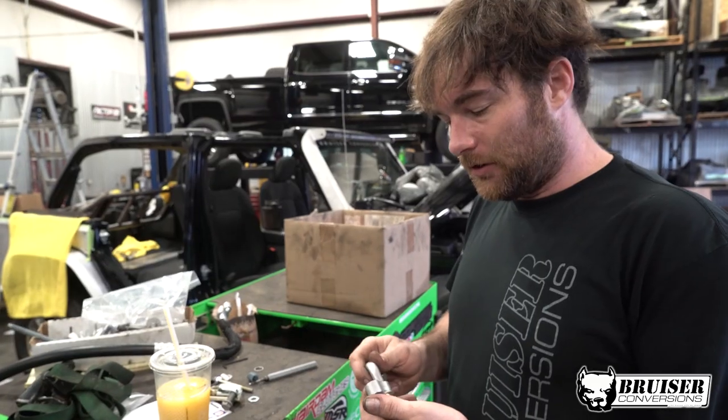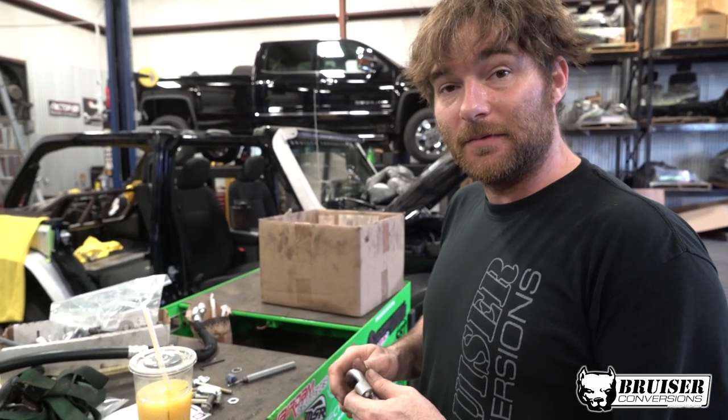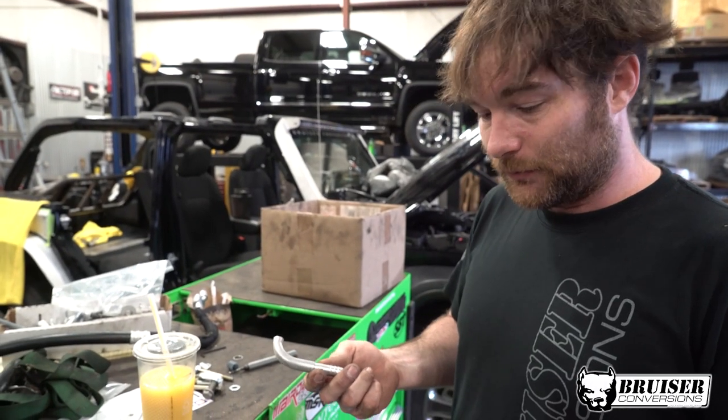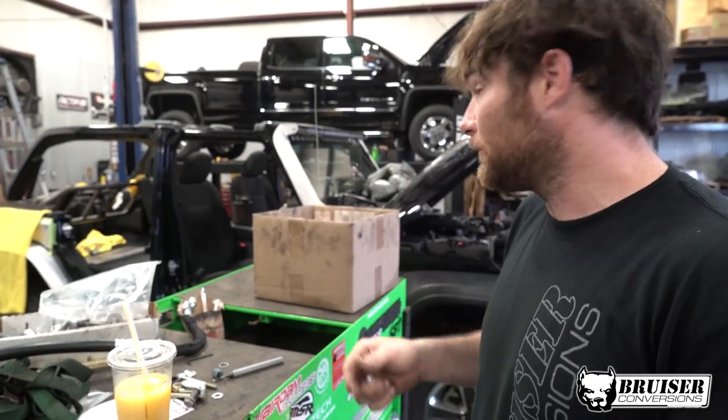I am currently making a set of AC lines for our 2018 SEMA JL — going to take some of the factory components, buy and build, and make a new set for our new layout.